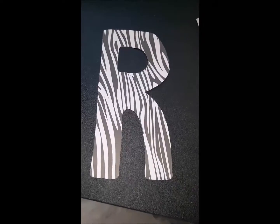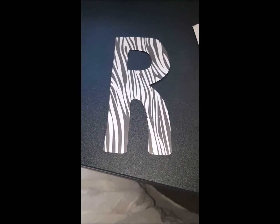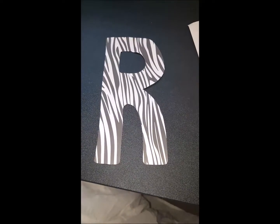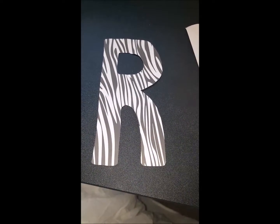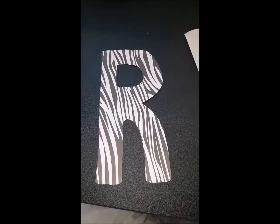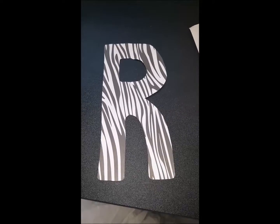Something over here is bothering me a little, but it came out really good. So now I'm going to glue it onto the poster board, and I'll put the rest of the letters up there and let you know how it turns out.